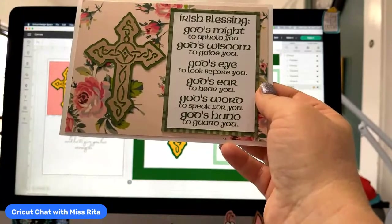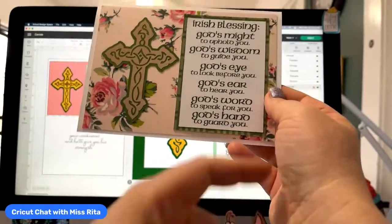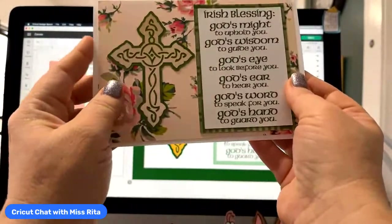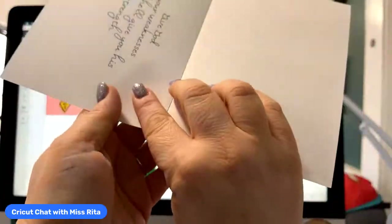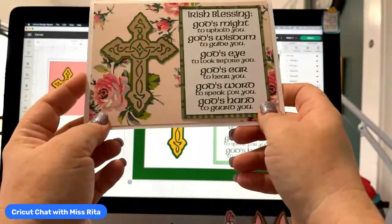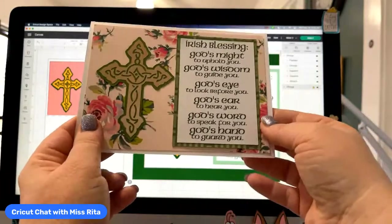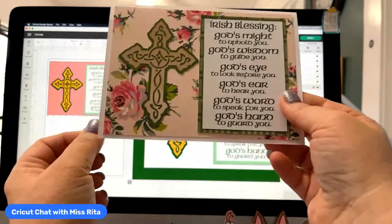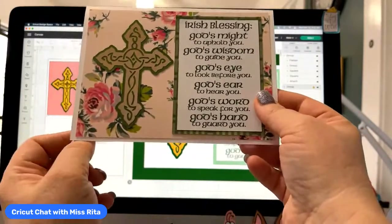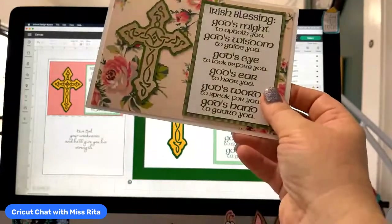Then I decided I think it would look best, especially for the framed one, if it were print then cut. So I'm going to take you through this whole process. All of the images, the text, the cross and everything — and I made this for the card too. This is all from Design Space if you are a Design Space Access subscriber. The images you can use as long as you're a subscriber, and that's what's great about Access — there are hundreds of thousands of images.